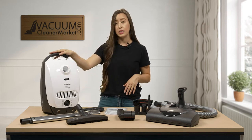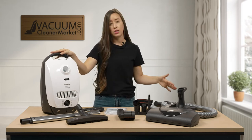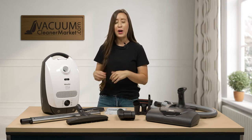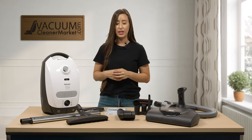The weight of this canister body is 12 pounds. Please also factor in the weight of any attachments you may be using, or the weight of your hose and wand if you're doing specialty cleaning.